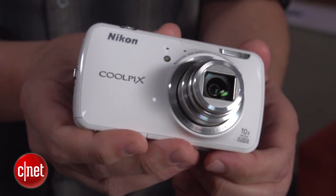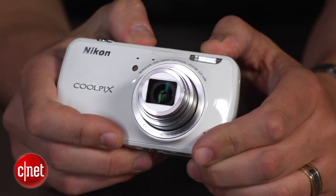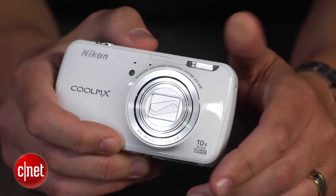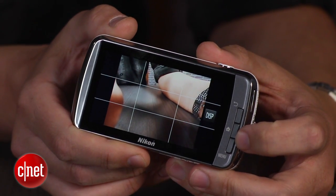The camera is basically one of Nikon's existing point-and-shoots, the S6300, which has a 16-megapixel backside-illuminated CMOS sensor and a 10x optical zoom. In place of that model's physical controls, you have this large 3.5-inch OLED touchscreen.